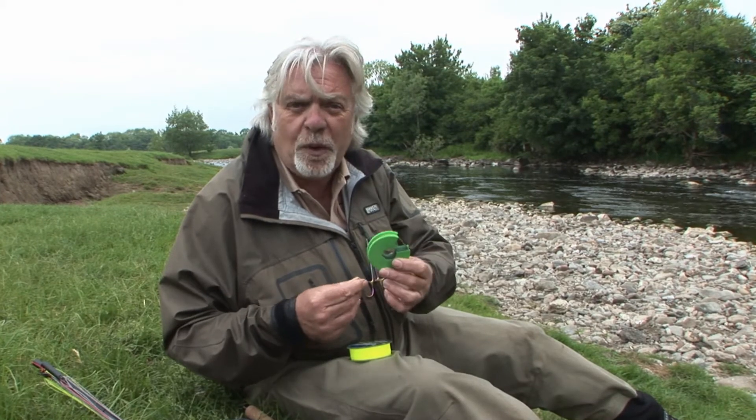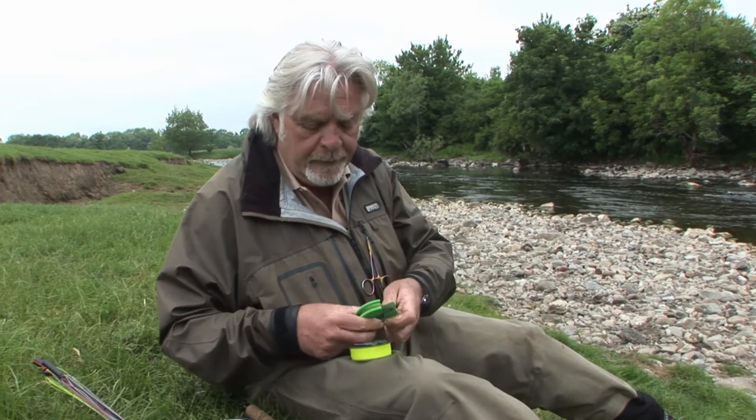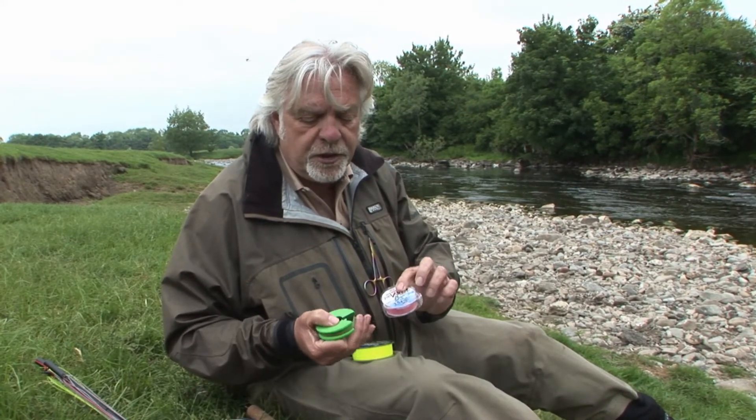If it was very very windy, then we would have to anchor some of the furled leader on the water as well. So whichever method you choose, the key is that extra presentation — which is the key advantage of tenkara fishing.